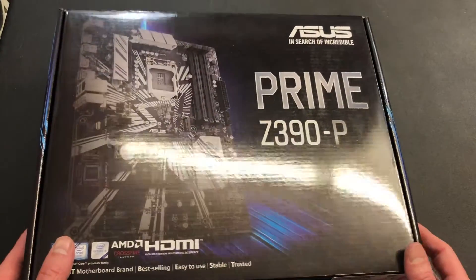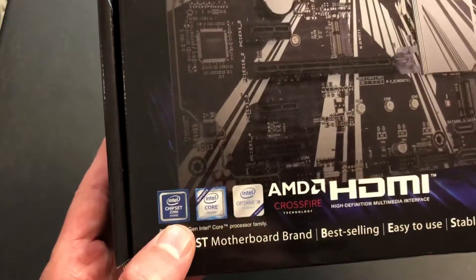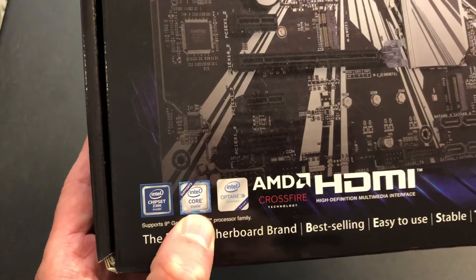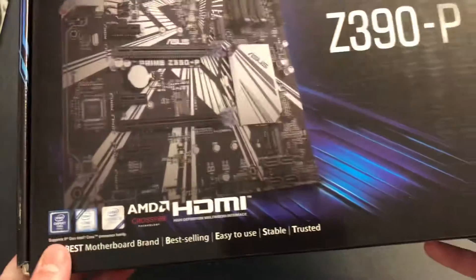I'm doing an unboxing of an Asus Prime Z390P. You can see this bad boy is really awesome. It's got the Z390 chipset, Intel Core inside, Optane Memory, AMD Crossfire Technology, and HDMI — High Definition Multimedia Interface.